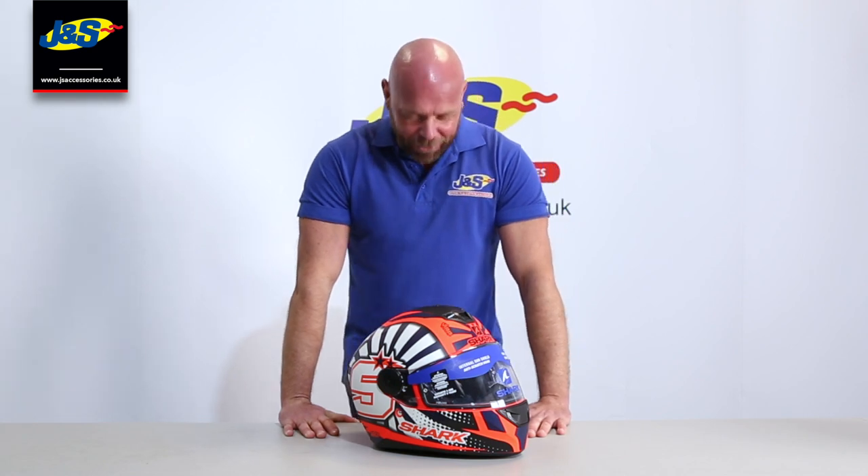Welcome back to the GNS YouTube channel. Today we're going to be teaching you how to remove visors from helmets. This one in particular is the Shark Squall and it's a bit tricky — some people don't know how to do it, so we'll show you how to in two seconds.